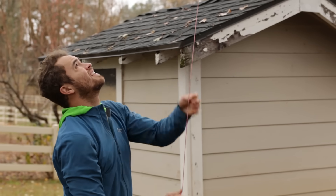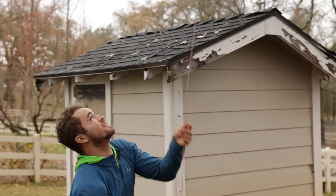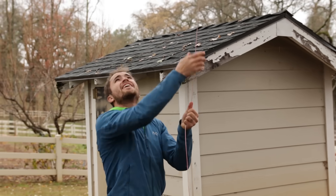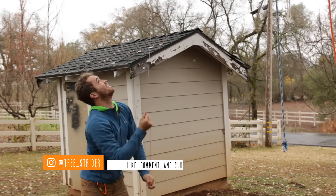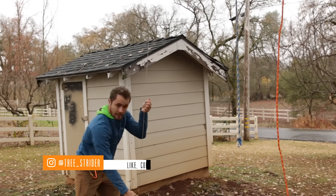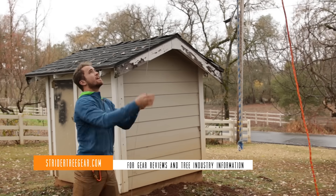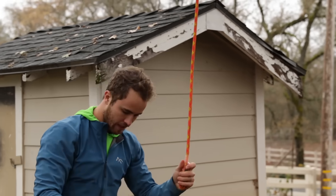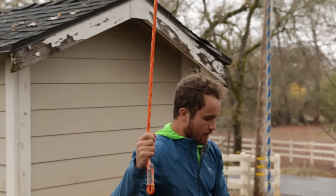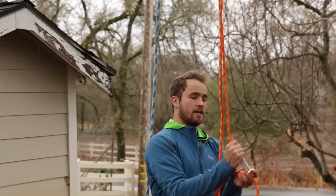I'm setting a couple of Adrenaline by Teufelberger ropes in this old oak tree. We're gonna take down a couple of bald rope swing ropes here. And while we're at it, we're gonna do a head-to-head test of the Akimbo ascending-descending multi-sender device and the Rope Runner.